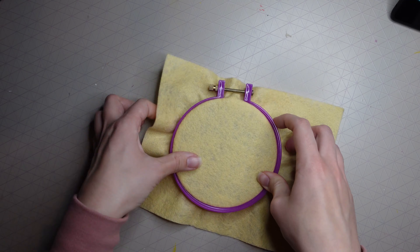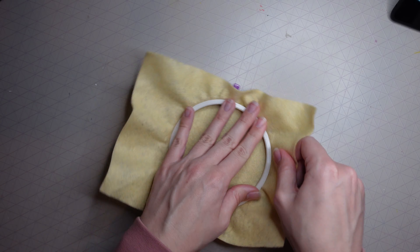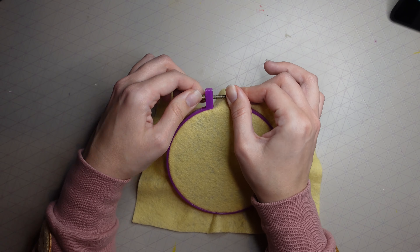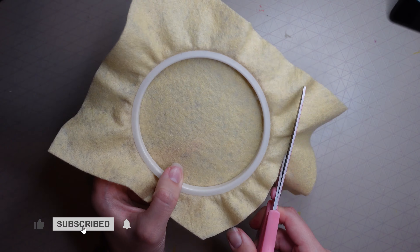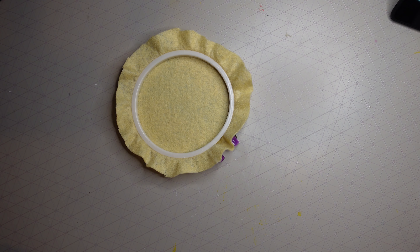Place your felt onto the hoop — this is going to be your background color. I've chosen a beige color. Pull it nice and tight and then screw your embroidery hoop shut as tight as possible, then trim off any excess.